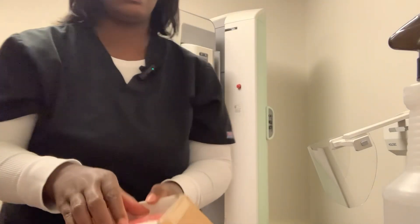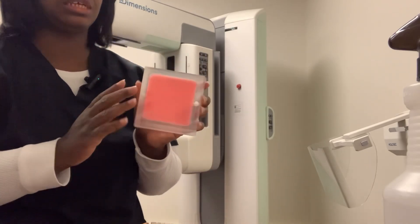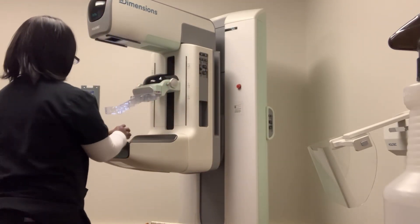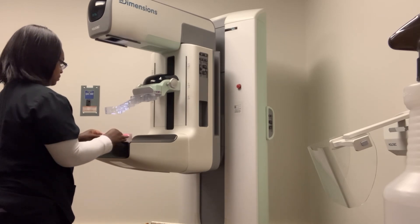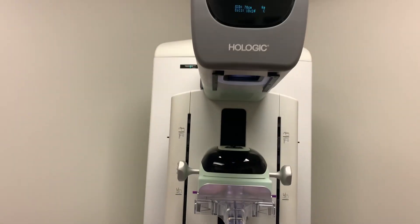Now I'm going to grab my Phantom and put it on the Mammography Machine. Okay, this is how everything is looking.